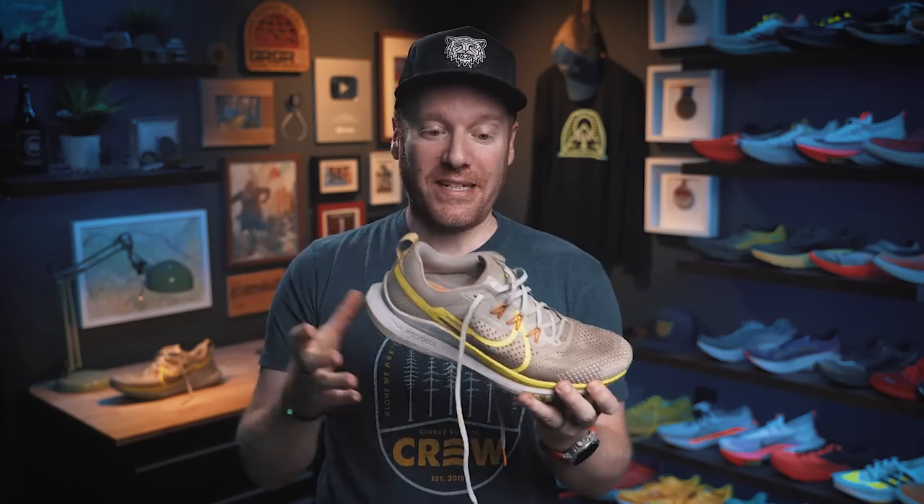And finally, this is being nitpicky, but the looks — I think it's pretty boring. Nike normally does a great job; their design department is one of the best in the industry and they always come out with really great-looking shoes, specifically trail shoes. The color combos are always fantastic, but this might be one of the most boring shoes I have worn in quite some time. It's fine, just not great. But honestly, that's it for dislikes.